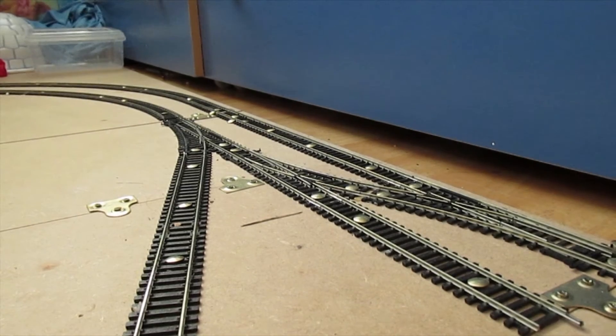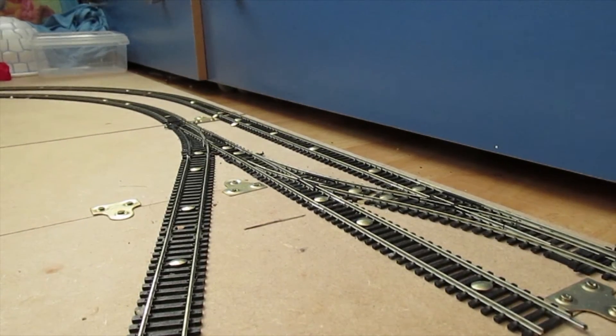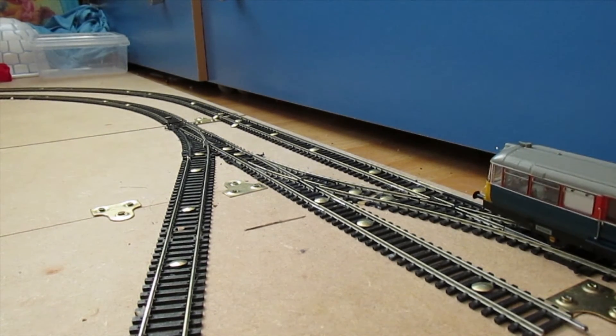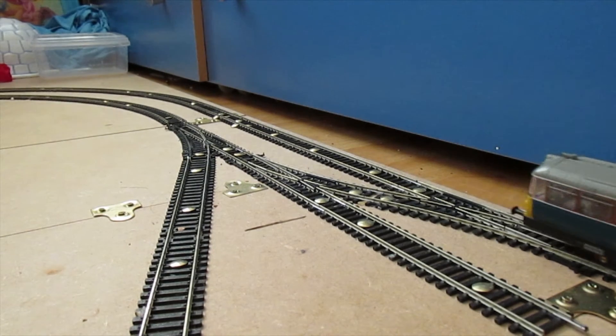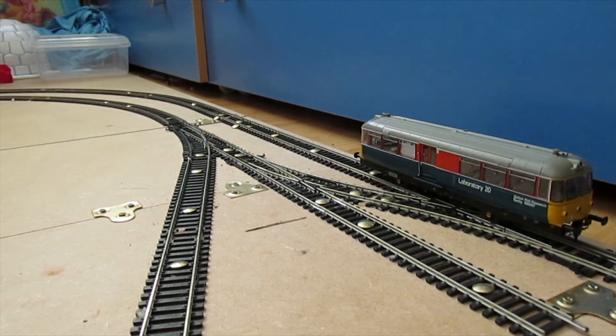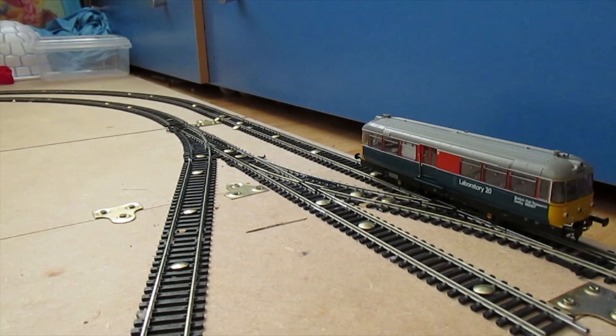This is what the DCC address is set to. Out of all the 50 numbers you can use with the Select controller, I have actually chosen number 20. I don't know why I chose 20, but I think it's because it's called Laboratory 20. I am sure it is 20 because it's Laboratory 20, so it is number 20, and it has got lights on it.